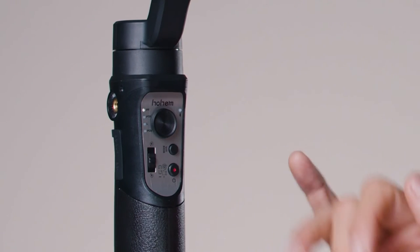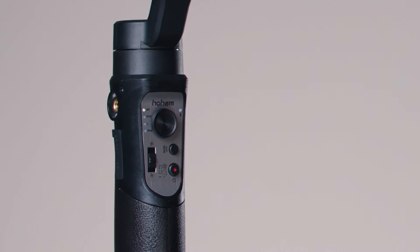By default, the gimbal comes in PF mode — Pan Follow. Panning means moving the camera from left to right and vice versa. In this mode, whatever you do, the camera will only go left and right — it will not tilt up and down.